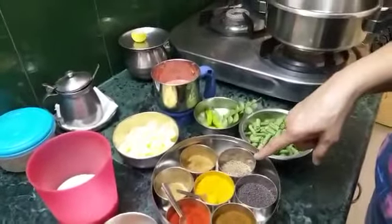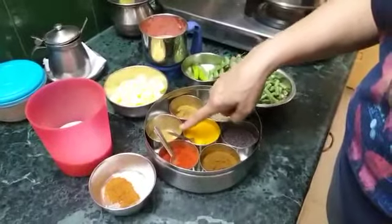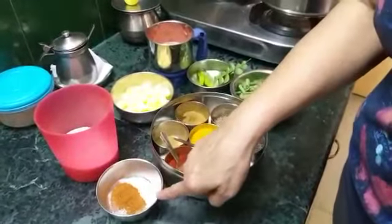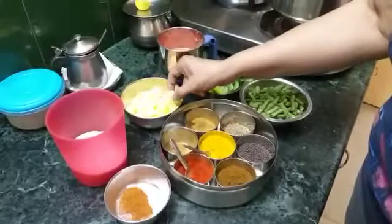I will be needing some jeera, turmeric, coriander powder, jeera powder, garam masala and little sugar, salt. I have cubed the aloos and washed them.